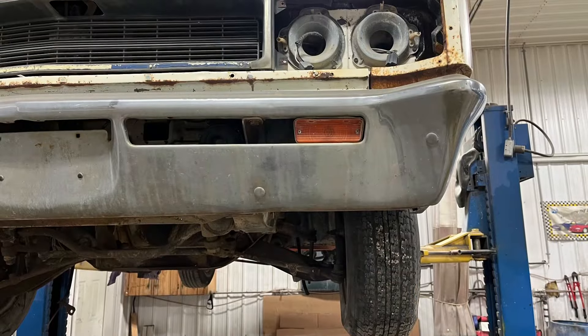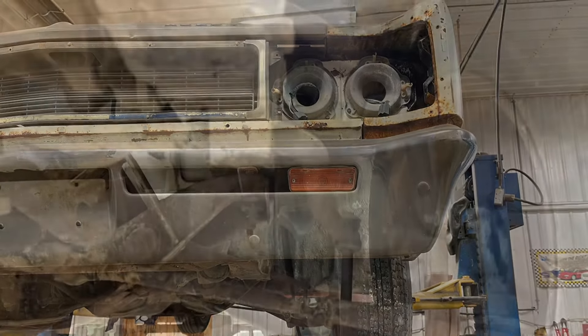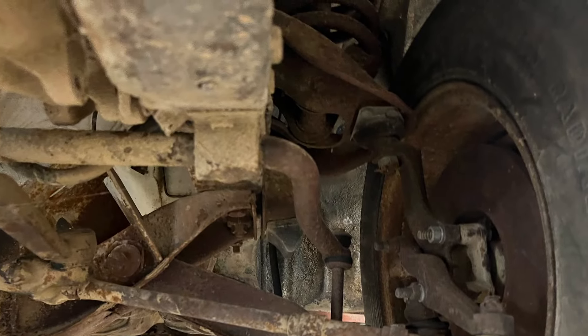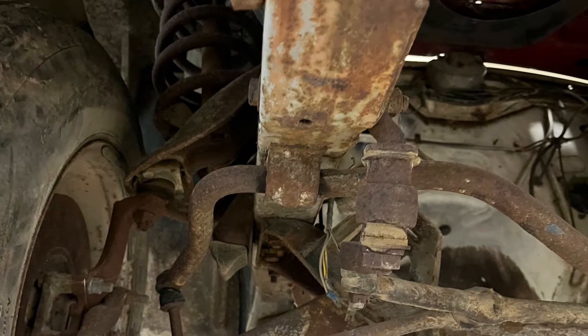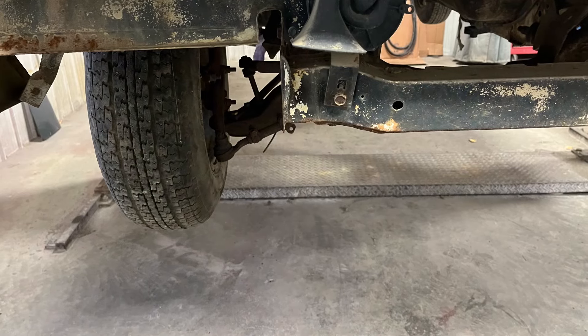They're definitely an oddity and rare — you don't see them as commonly as, say, a Charger, a Cuda, a Mustang, or a Camaro. But they were a powerhouse back in the day. They were light, with a 390 cubic inch engine, 340 horsepower with 430 foot-pounds of torque — those are the specs I found on this car.